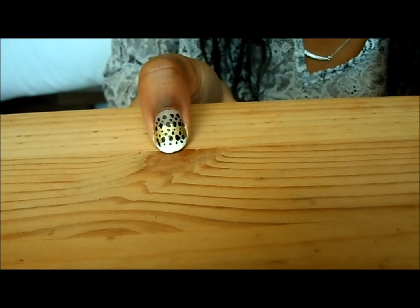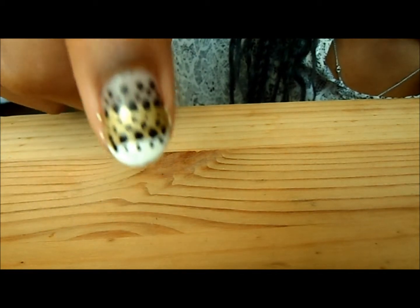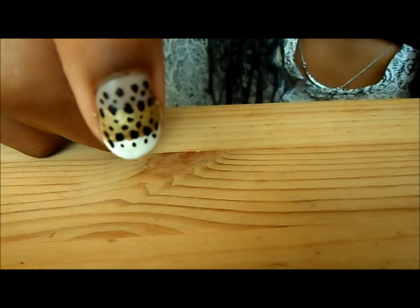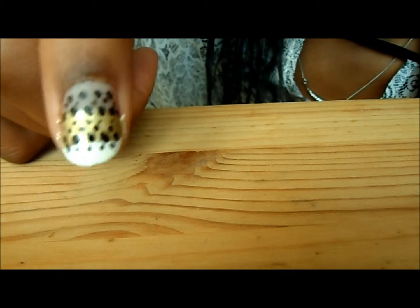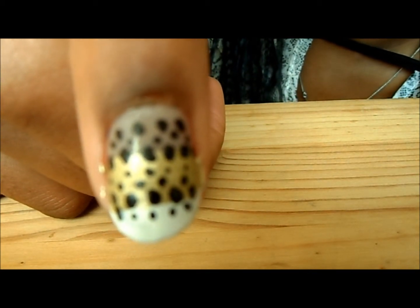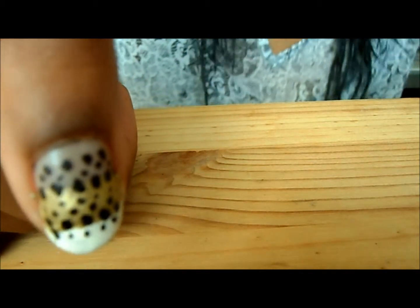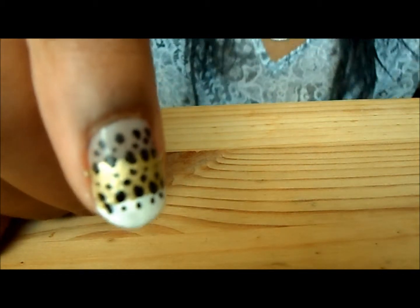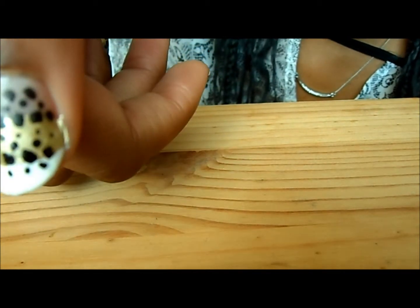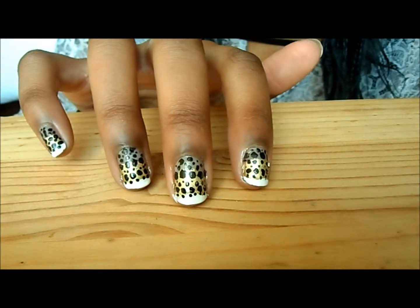You should finish with something like this — I'll zoom in for a close-up. You can see the layers: the white layer, the gold, and the clear base coat underneath which still has a nice shine. Then you've got the composition of little dots, big dots, and medium-size dots. That's literally as simple as leopard print can get. This is a great way to get confident with your nail art pen — it's just dots.